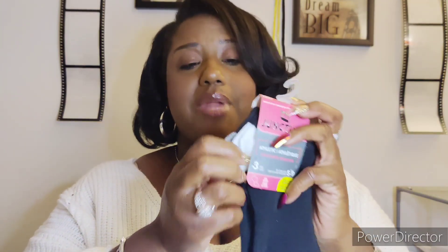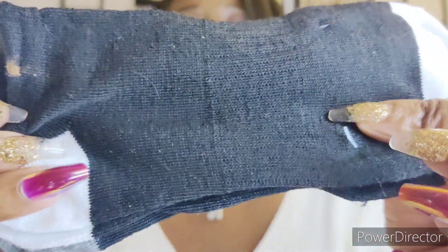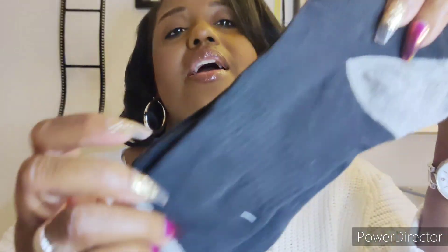The next item I picked up is athletic socks by Juncture. I already popped a pair open because I was heading to work out and stopped at Dollar Tree needing some ankle socks. These were so comfortable — they have ribbing at the arch of the foot for support. It's an ankle sock; this pair is white and gray and the other was pink. You cannot get a quality pair of ankle socks for $1.25 anywhere else, so make sure you grab some athletic socks by Juncture at Dollar Tree.